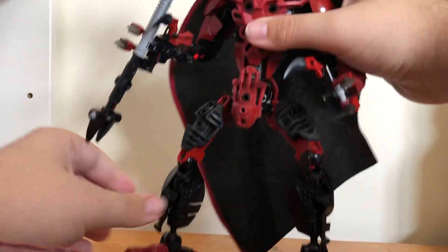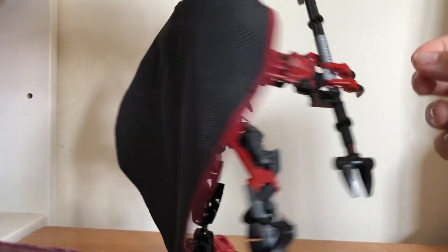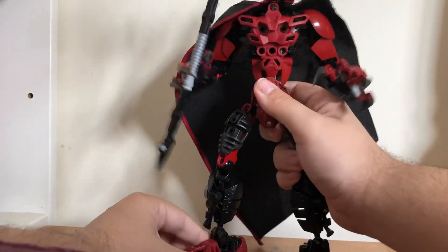I used a different cape — the Captain Phasma cape from the Star Wars buildable figure sets. I like how it looks on this; I think it just adds a nice look to it.